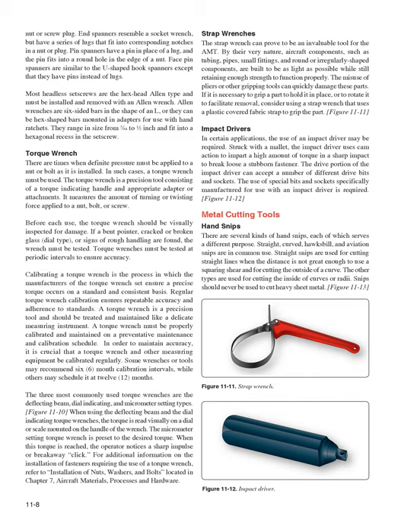Impact Drivers: In certain applications, the use of an impact driver may be required. Struck with a mallet, the impact driver uses cam action to impart a high amount of torque in a sharp impact to break loose a stubborn fastener. The drive portion can accept a number of different drive bits and sockets, and the use of special bits and sockets specifically manufactured for impact drivers is required (Figure 11-12).